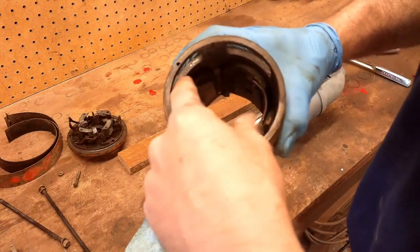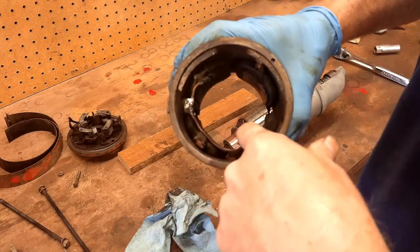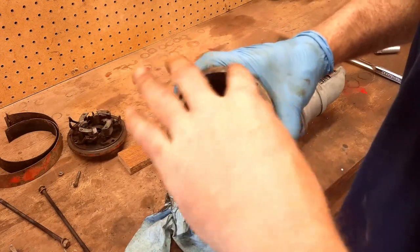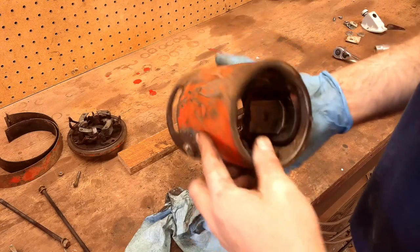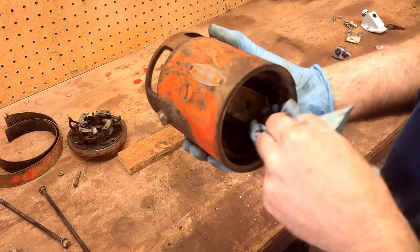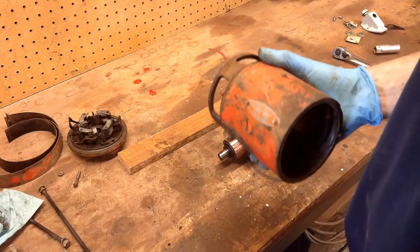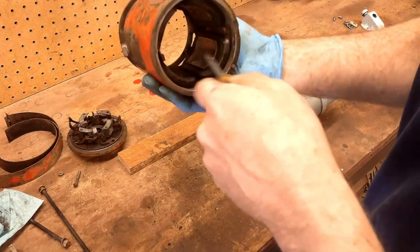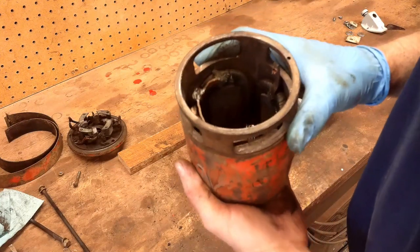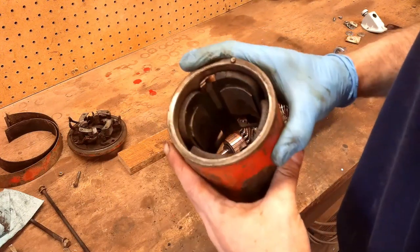You can see where the brushes attach — they're straight across from each other — and the starter contact goes to these two sets of windings, so they're both 180 degrees from each other. That's what you call a field wound motor. That's why it doesn't make a difference on these if it's positive or negative ground — it's going to spin the same way regardless. Some of the smaller DC motors with a permanent magnet inside — on those, if you swap the positive and the negative, the motor will run in two different directions. But this is going to run the same direction no matter what.